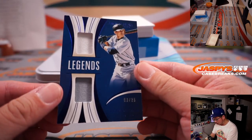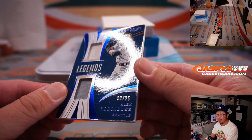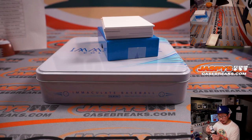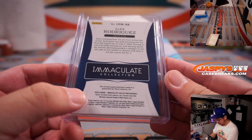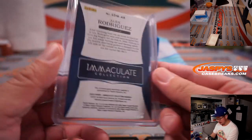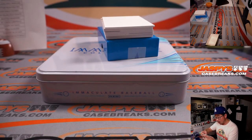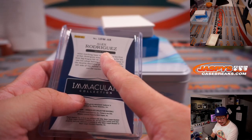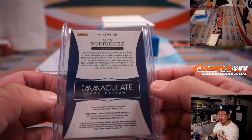All right, we've got some legends here — 3 out of 25, A-Rod, Alex Rodriguez. Legends, two-color dual relic for the Yankees. And that — oh, I'm sorry, that's Seattle edition. Sorry about that, Zach. That actually goes to Carl and the Mariners.